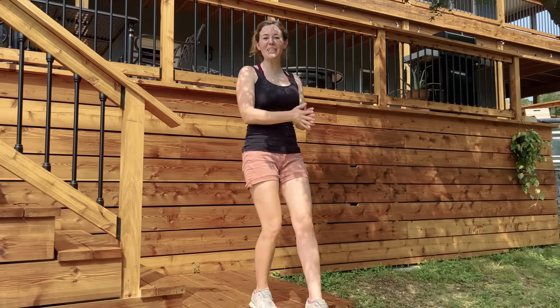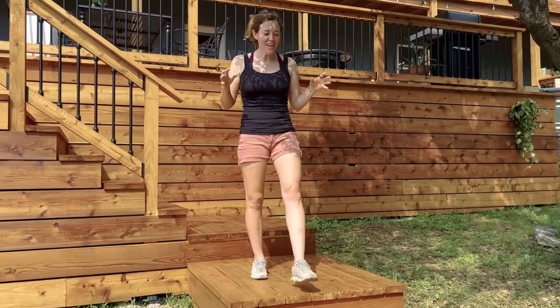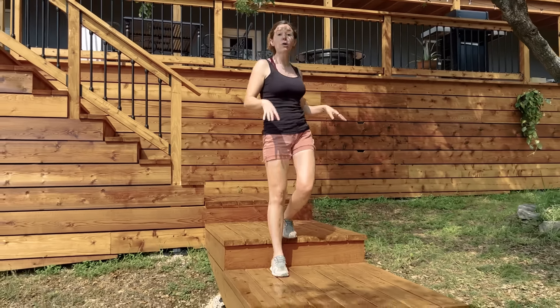I am continuing the deck building series by building a pathway in this video. I'm going to show you how to build a boardwalk without digging holes or putting concrete in the ground. Let's get into it.